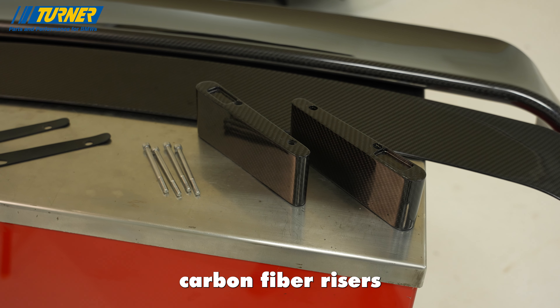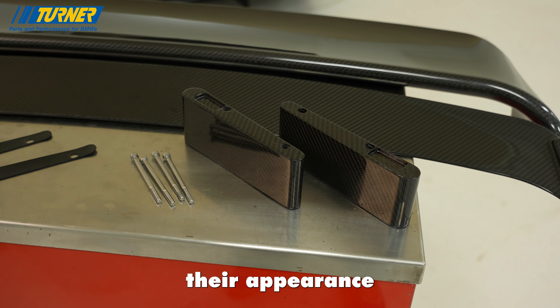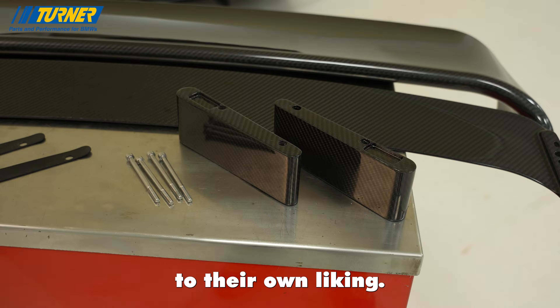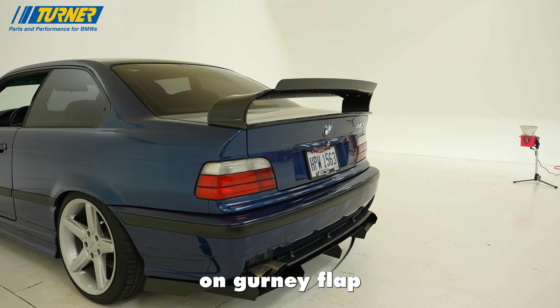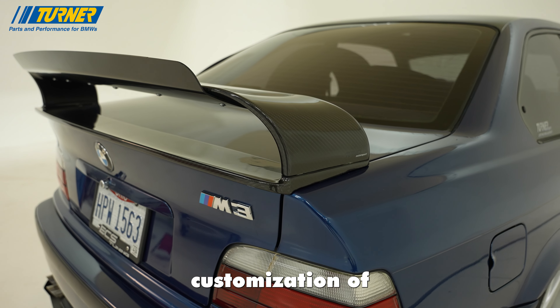70 millimeter carbon fiber risers add a modular aspect to the design for enthusiasts to customize the appearance of the spoiler to their own liking. Another unique feature is our bolt-on gurney flap that aids in downforce as well as the overall customization of the spoiler.